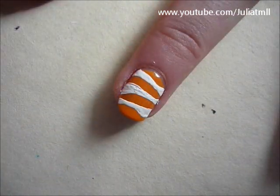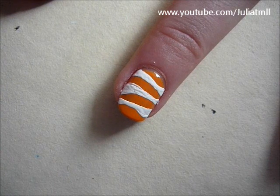Next, you're going to take black nail polish and outline the white strips that you painted before.